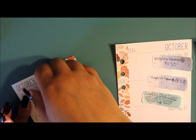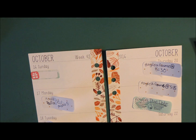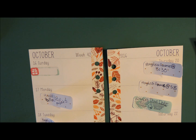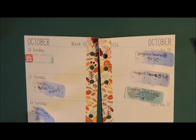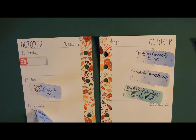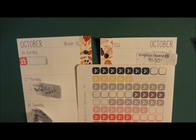I'm going to use this smaller box and kind of just put that here, and add a little gift box right there. Then Monday — Haley has practice. I really need to add my dinner meals, so let me grab those as well because I feel very out of place if I don't. I'm going to use those from PlannerKate1.